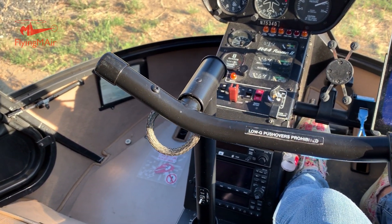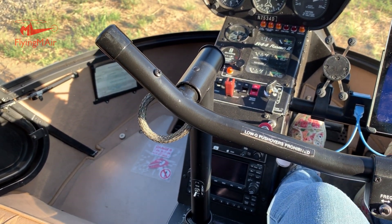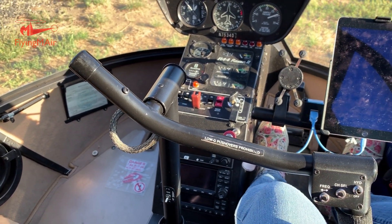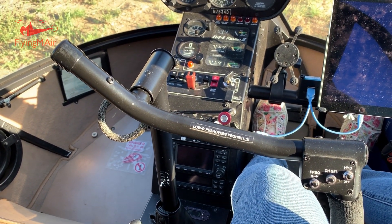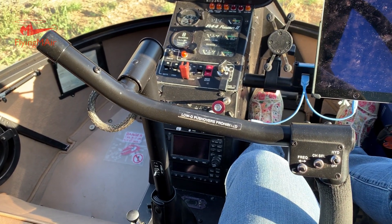And that's the way the cyclic works in a Robinson. People say it's hard to use, but guess what? It ain't hard to use. You get used to it really, really quick. So that's not an issue.